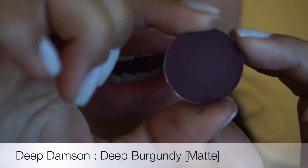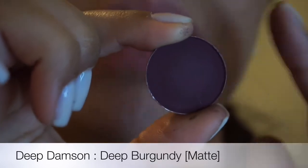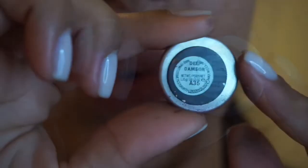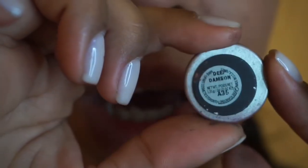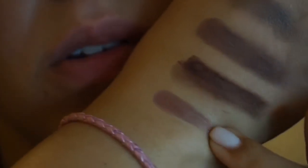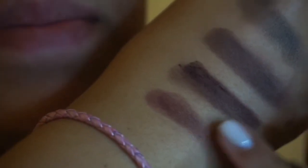The next one is Deep Damsin. I loved this color when I saw it online — I just thought it was such an attractive color. Then I saw it in person and it was kind of intimidating, but I swatched it and I think it's beautiful. This would be beautiful for a smoky eye because it's kind of like a plumish reddish shade. This is also a matte shade. This is probably one of my favorite colors — top five, for sure.